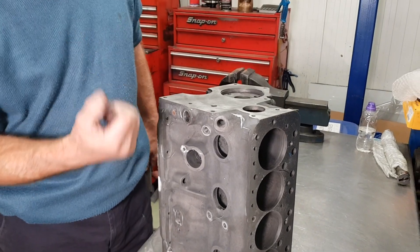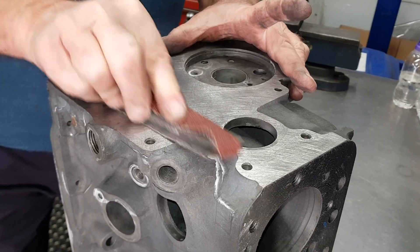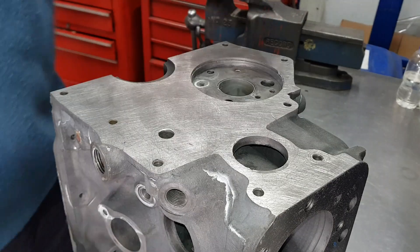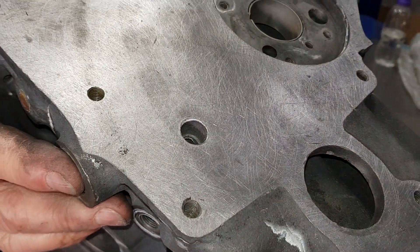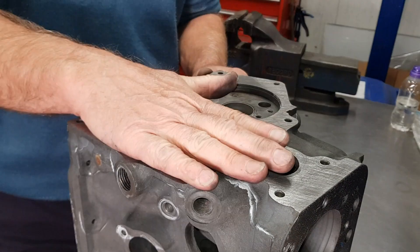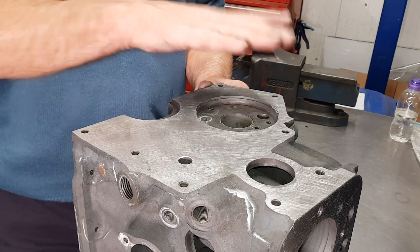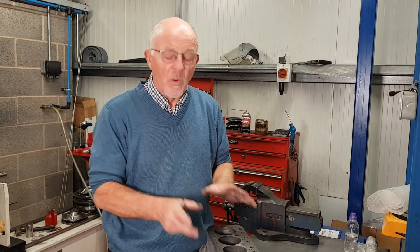You'll see the white residue — that's caustic soda that's come out of the liquid used to clean the block. We have to get this off, otherwise it grows on the block and looks quite horrible. What we normally do is put a finish over the top to give you something nice and clean to work with. We won't face that area on the mill — it'll be left as stock and just cleaned up — otherwise you'll start altering dimensions.